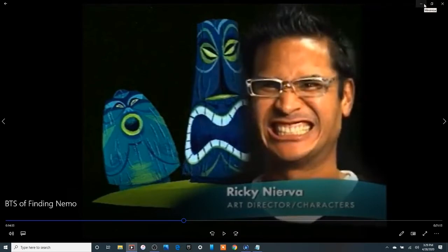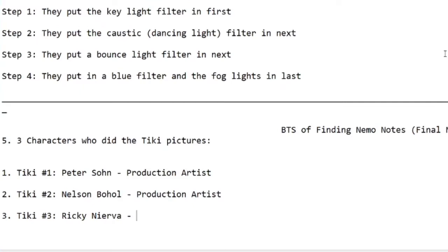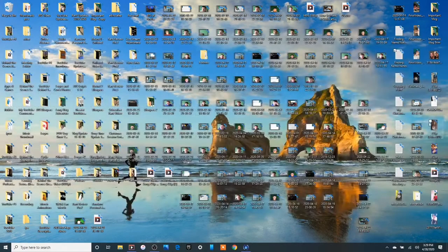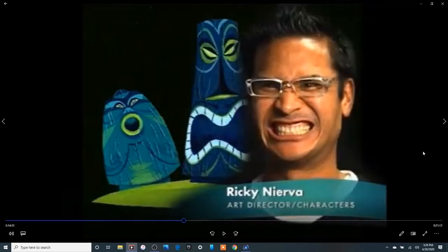He's an art director slash character. Okay, how is he a character? This is a character. I'm impressed. Ricky, director. Okay, so I'll give you two - art director. So he's an art director, right? Okay, art director. Character. I'm gonna have to put them back on classroom. Let's keep going, because after part two is done I'm gonna have to put those back into the classroom.